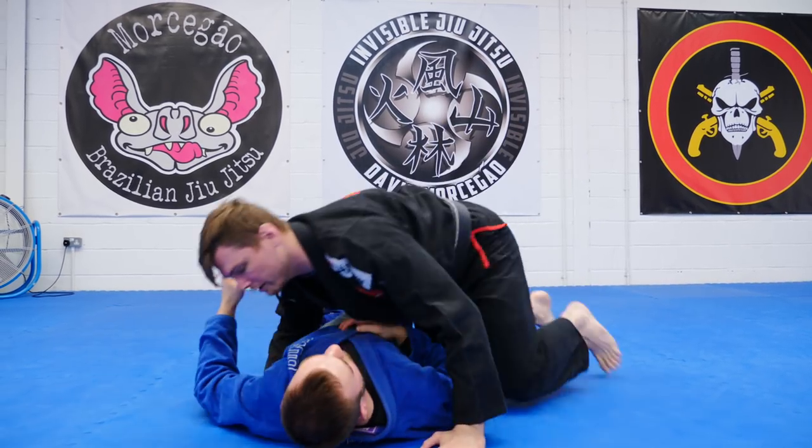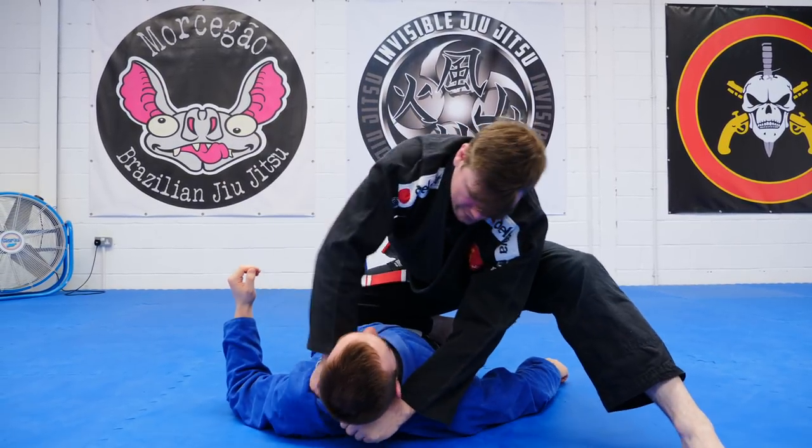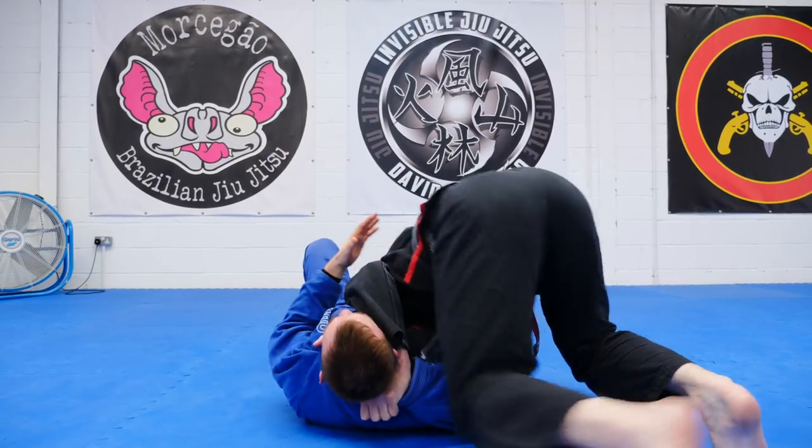Let's turn this way. Grip, knee on belly, second grip, spin, dive, pull.